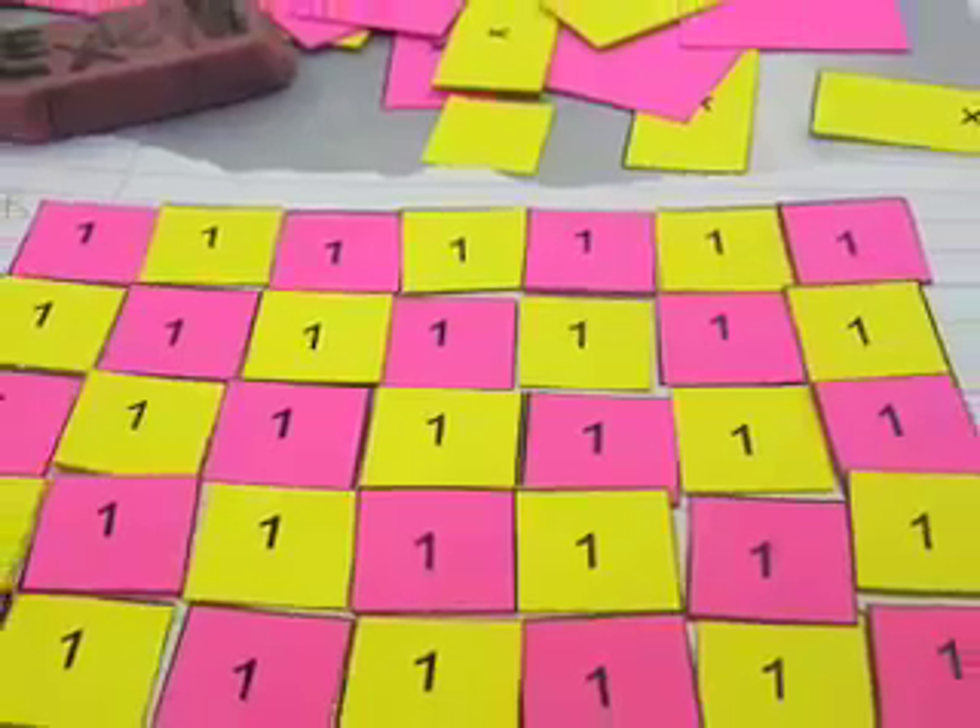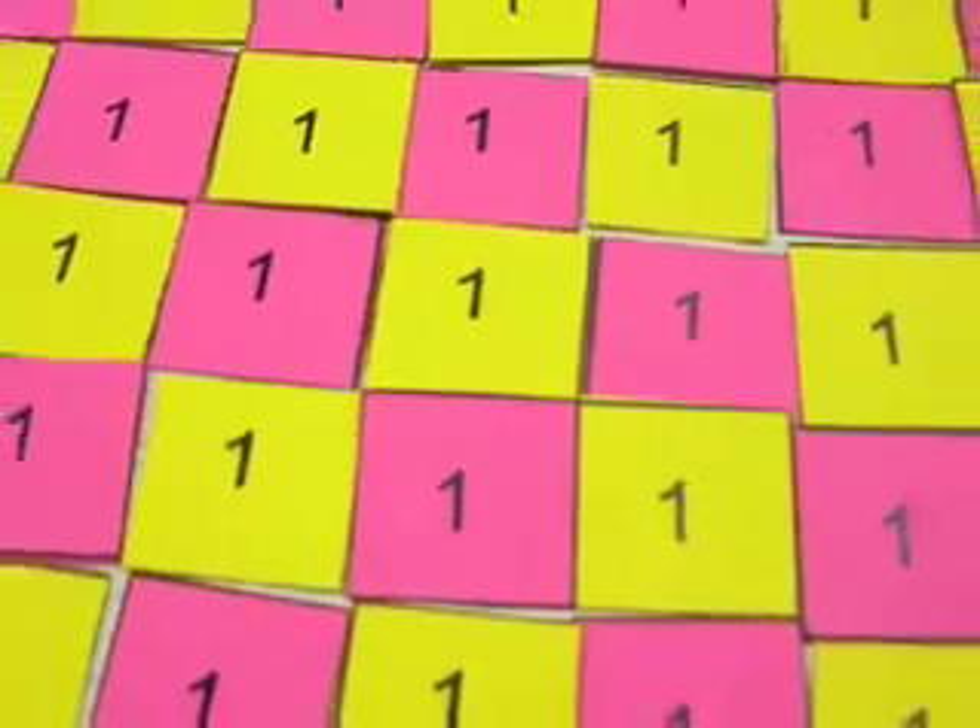Way number three. Math manipulatives are for doing math with, not art. Please, don't make checkerboards on the table out of them.